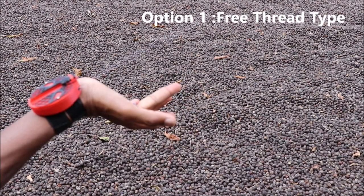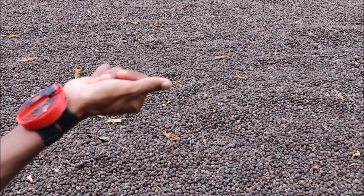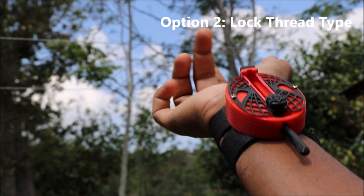Hey guys, in this video, I made a functional web shooter from 3D printed parts. And the cool part is, it doesn't use any springs or magnets.